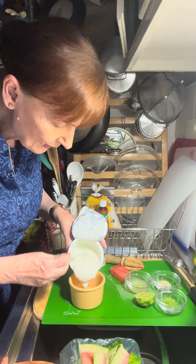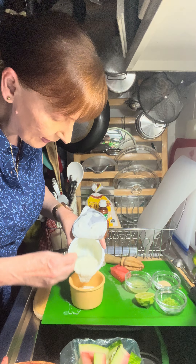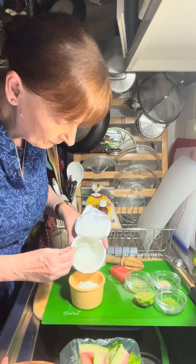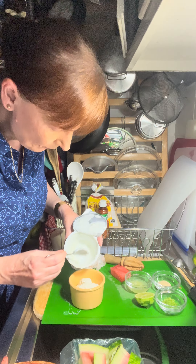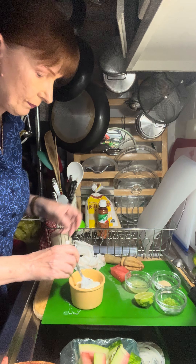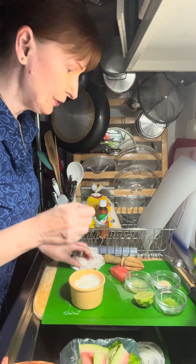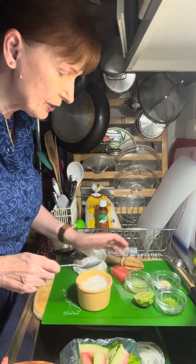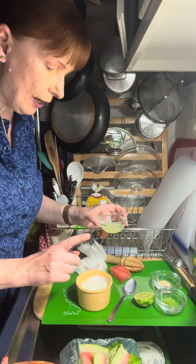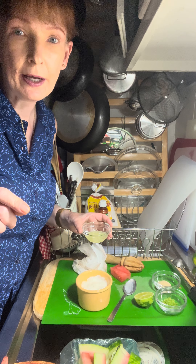This looks pretty good. You can see it's got little specks of seasoning all over it. Now I'm going to put that to the side while we make the dip. I have here a coconut Greek yogurt — I'm going to open that up and put it into my bowl and give it a little stir.